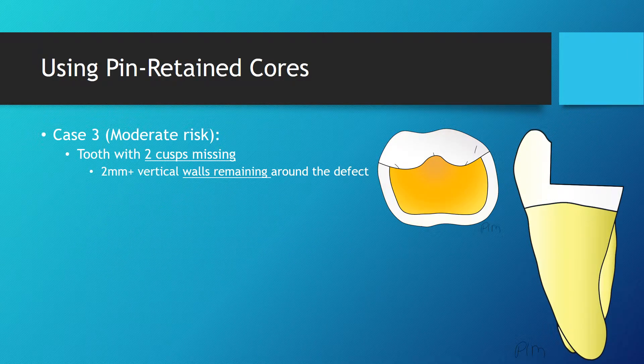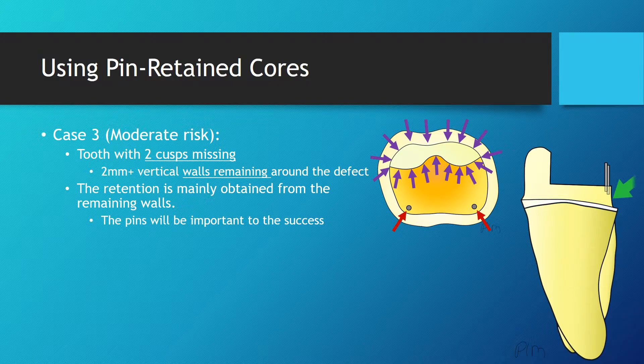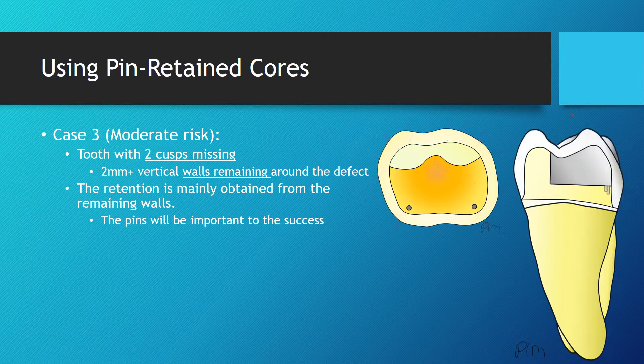In the next situation, two cuspids were lost, but 2 mm or more of vertical walls are remaining around the defect. To restore that tooth, two pins could be placed before proceeding with the fabrication of a core. Once the tooth is prepared for a crown, it is noticeable that the retention is only obtained from the walls around the remaining cusps. The pins will be important to the success of that tooth by providing additional retention.